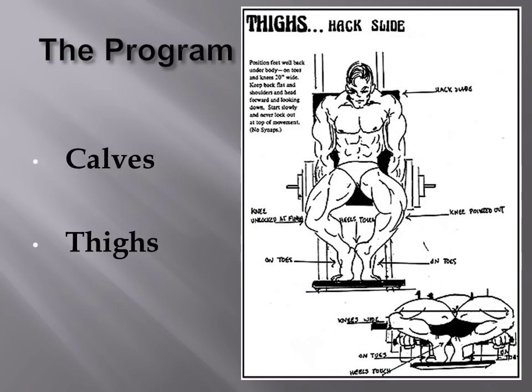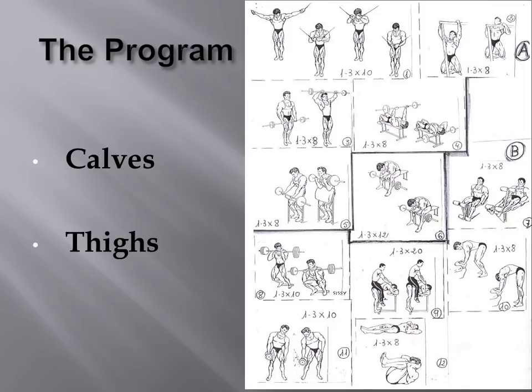Looking at the lower body, for calves and thighs different exercises were used. For calves, he could have chosen donkey calf raises or leg press calf presses. For thighs, it could have been the hack slide, the sissy squat, or Smith machine squats. Another internet example shows front squats performed on a block, donkey calf raises, vacuums for the abs, and leg extensions — so many different exercises could highlight certain lagging aspects of the physique.